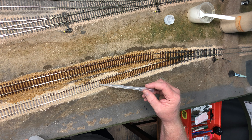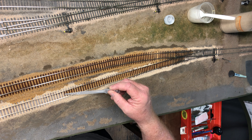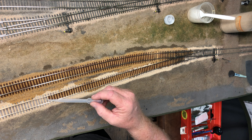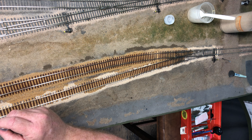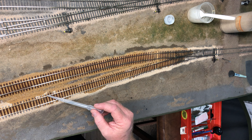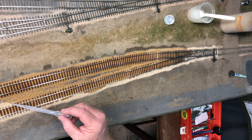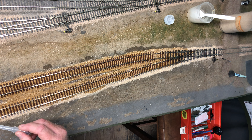You want to try and get kind of close to where you're working when you're dripping the alcohol, or if you're spraying, use a bottle that sprays a fine mist. You just want to try not to displace all the nice ballast that you just put in there and manicured with that makeup brush. Just take your time, don't try to hurry.